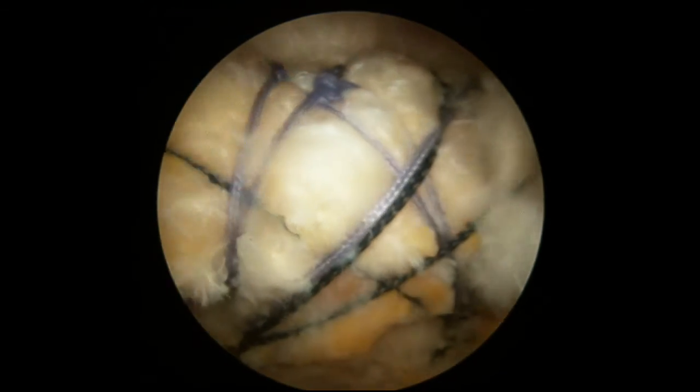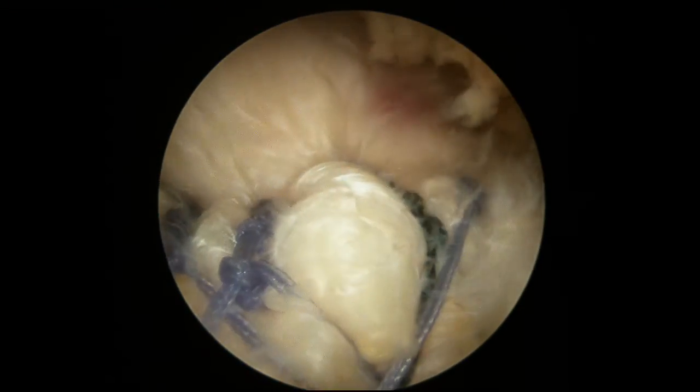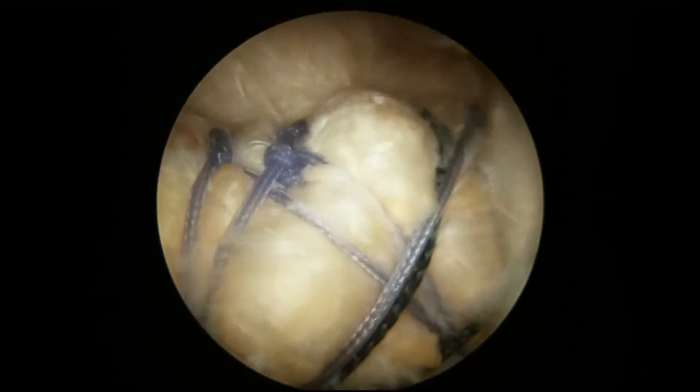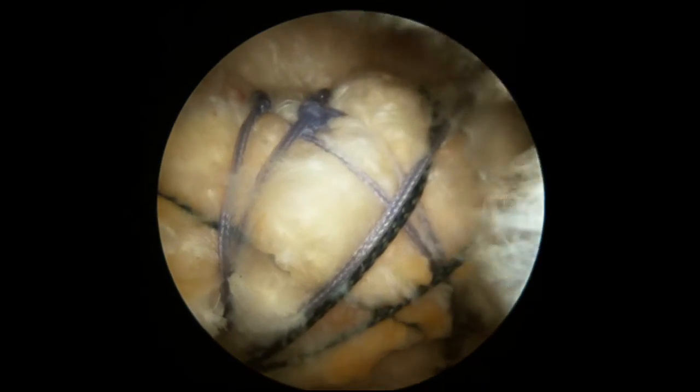This is the completed rotator cuff repair. You can see the medial row, how the tendon is flattened down, and those sutures going to the lateral row — we have sort of a web-type configuration. That's what allows us to really compress that rotator cuff down, and we have a great repair.